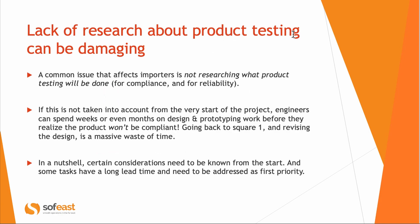First, product testing: what will be required for compliance and for reliability of the product in the field — we need to know this from the very beginning. We've had cases where the client had not thought of that, it wasn't clarified at the beginning, and a lot of time was spent doing design work and making prototypes, only to realize the product will not be compliant. That means going back to square one — a massive waste of time.